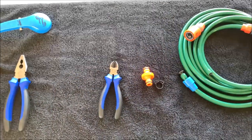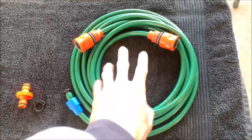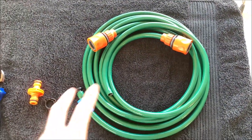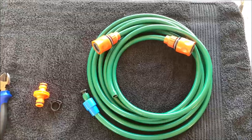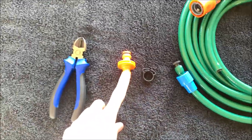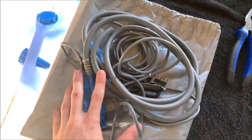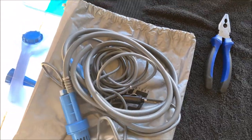So what do we need to complete this modification? Firstly, you'll need a hose with fittings attached, or if you don't buy a hose with fittings already attached, you'll need at least two fittings. You'll also need a hose clamp — this is optional — a garden hose joiner, a pair of cutters, and of course your Adventure Kings pump.